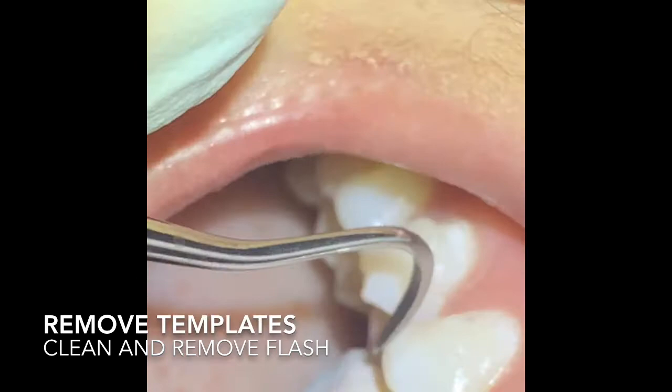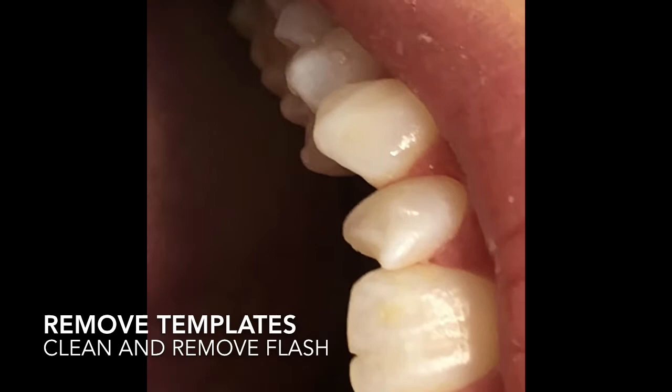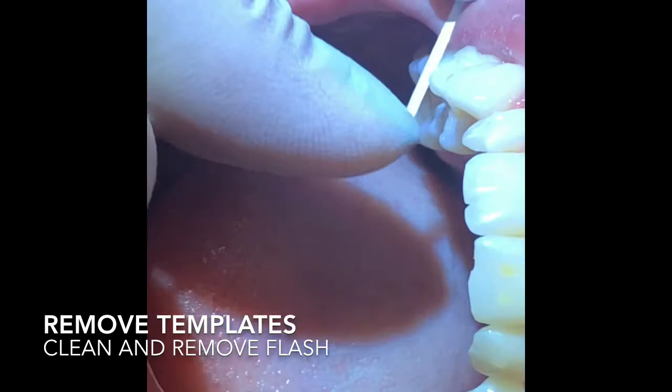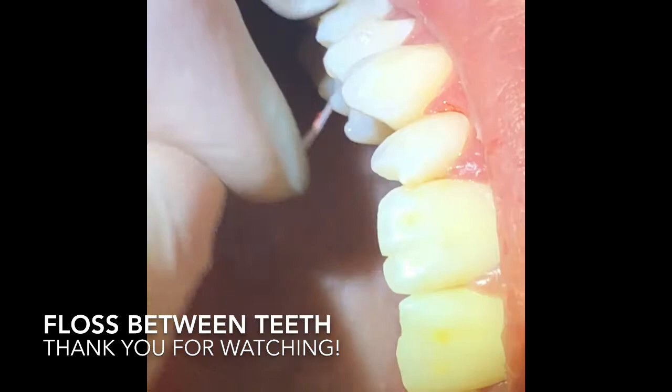Dentists, make sure you always check this when you seat the first aligner - removing flash is very important. Also make sure you don't close the contacts. Floss between every contact because sometimes bond gets in between there. Jennifer, your teeth aren't going to feel the same for about six months. Check all contacts. Good work!